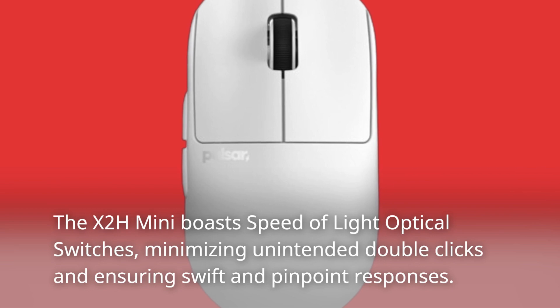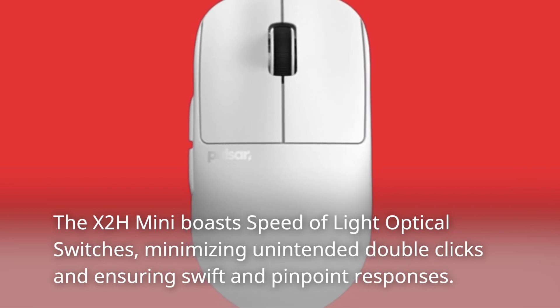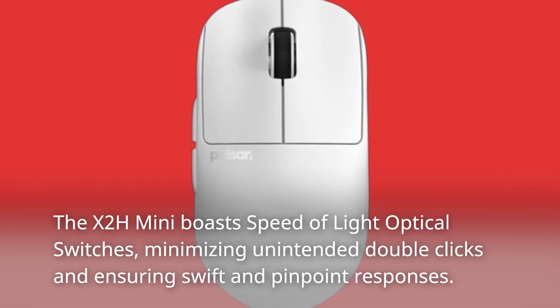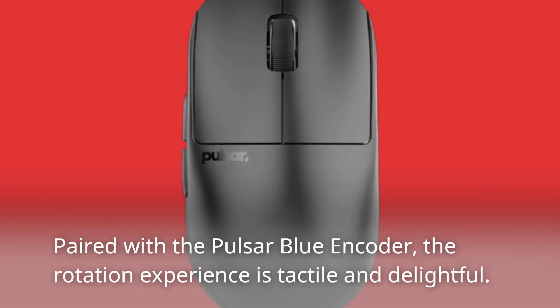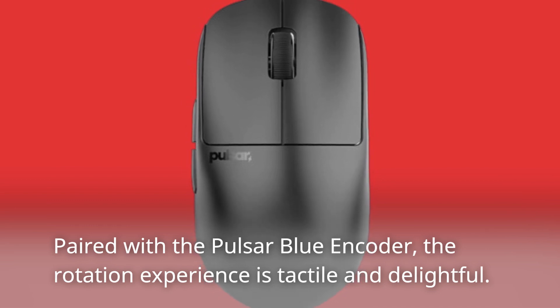The X2H Mini boasts speed-of-light optical switches, minimizing unintended double clicks and ensuring swift and pinpoint responses. Paired with the Pulsar Blue encoder, the rotation experience is tactile and delightful.